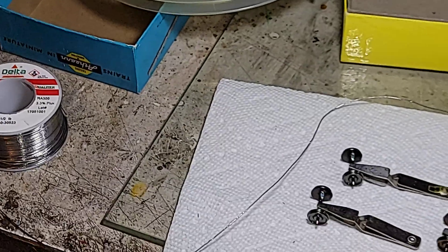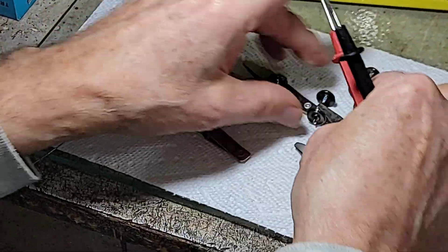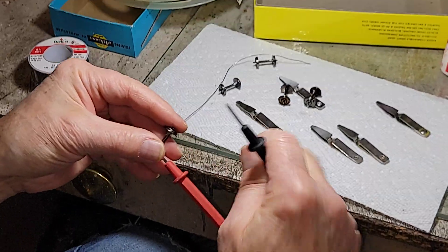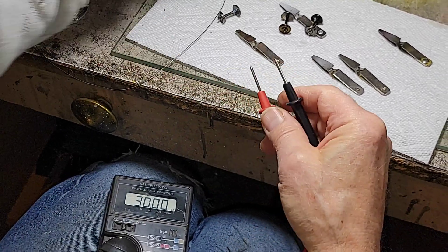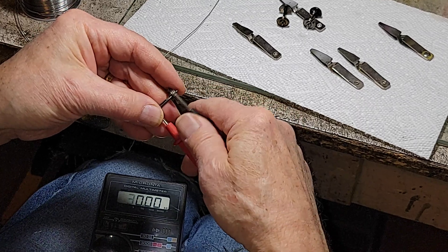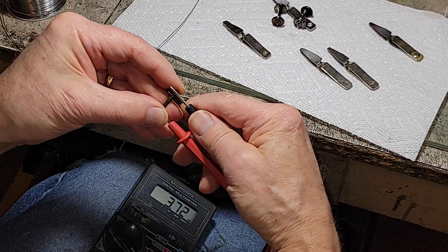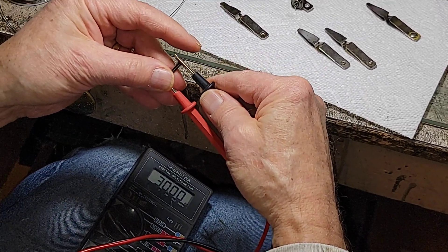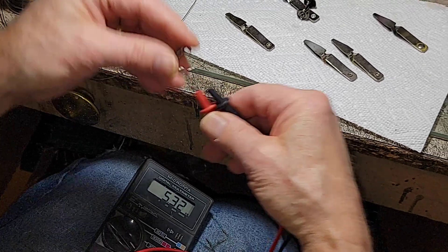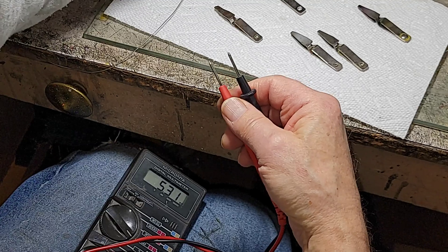Now we want to check them, so we use a multimeter. Pop the clamps off and we'll check them. 5.05 — right on the money on that one. 4.9 — fine, it's within tolerance. 3.69 — that's okay. Once in a while, if the plating wasn't taken off all the way, you'll get a higher reading — you might get 12 or whatever. There's a 5.3. And the last one: 5.09. All 5 out of 5 were perfect.